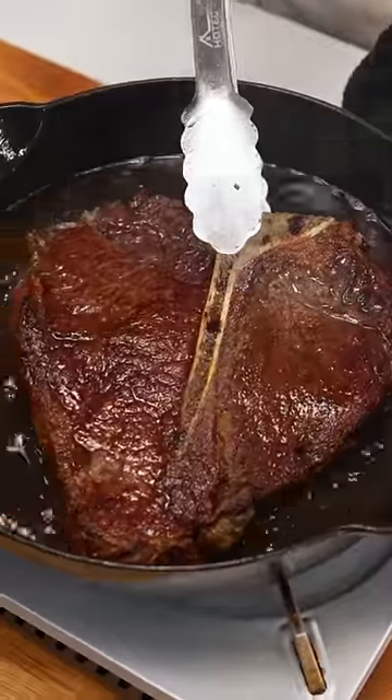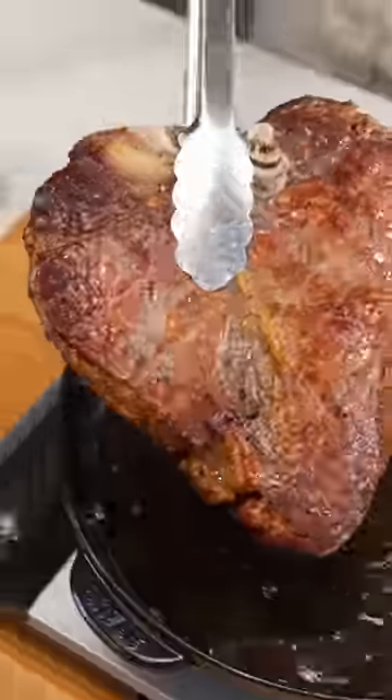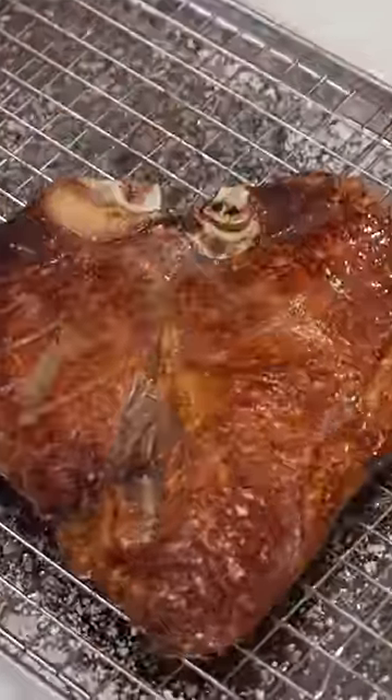You need to try reverse searing your steak. For a long time, I didn't even know what reverse searing was. But once I tried it, I got the best crust I've ever gotten.